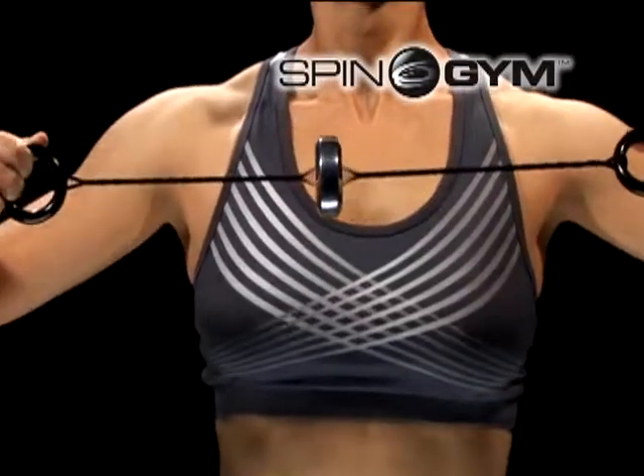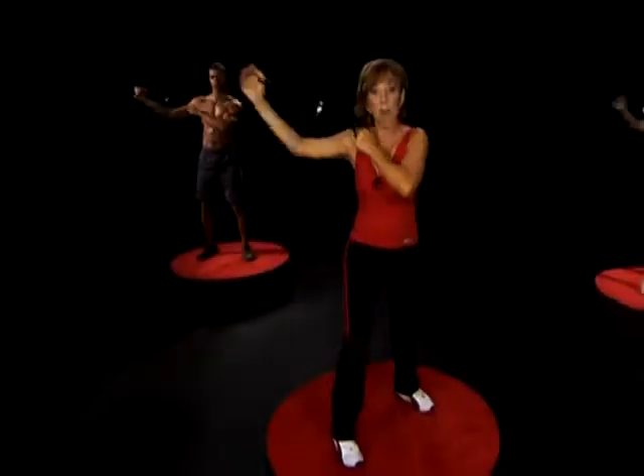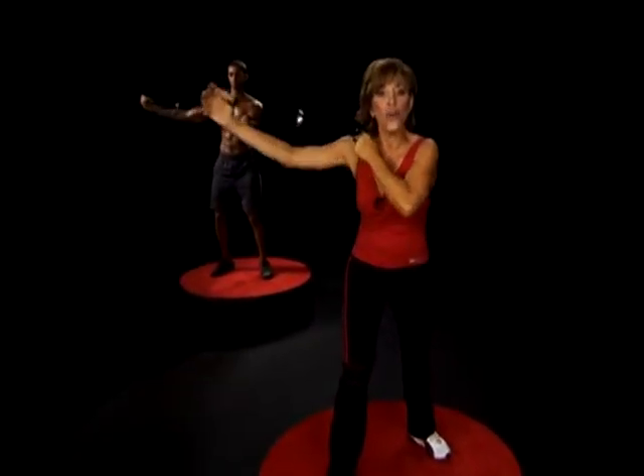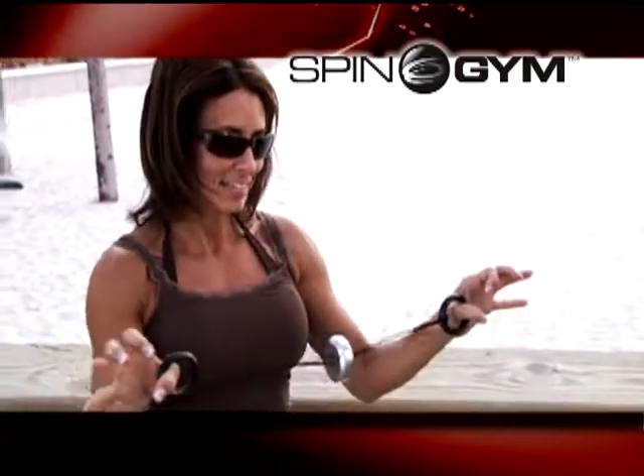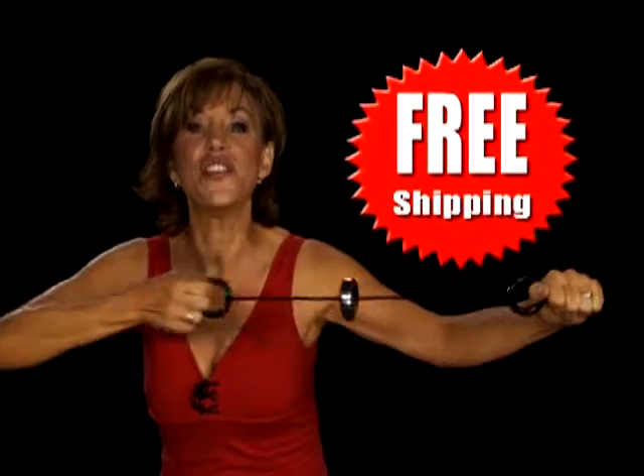Call now and get the Forbes Riley Spin Gym for just $19.99. But that's not all — when you order, you'll also receive my Spin Gym Total Body Workout DVD, a $30 value, absolutely free. It's very simple but very intense. And if you order today, we'll even ship it to you free.